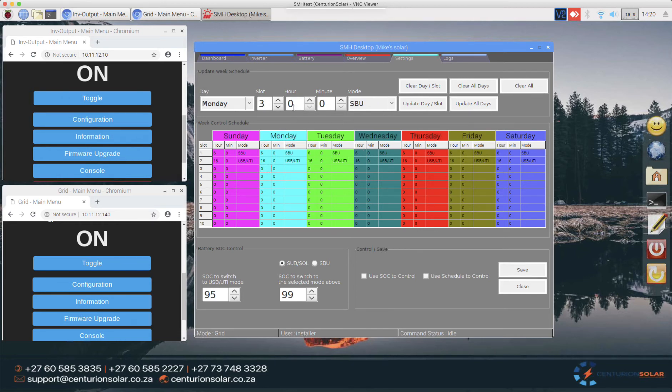Around 9 or 11 o'clock at night, everybody has had a bath and gone to bed, so we can go back to batteries to get maximum efficiency from the solar system. However, in this scenario my batteries aren't enough to last the entire night, so at 3 o'clock in the morning they go back to utility mode. From 3am it'll run on utility until Tuesday morning where at 6 o'clock the cycle starts repeating.